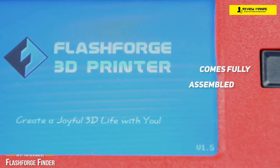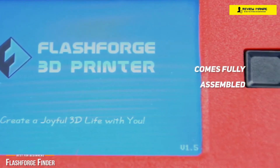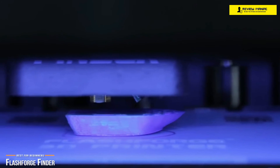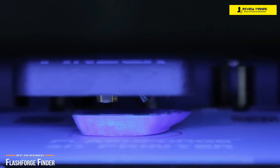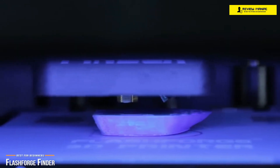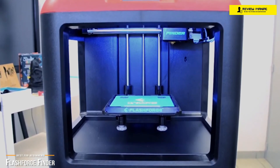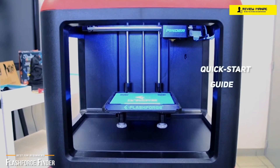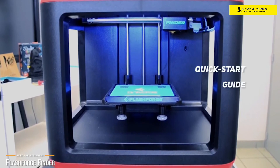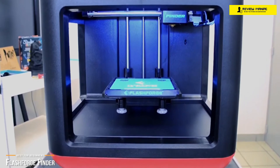Although the Finder comes fully assembled, there is some minor setup required. This involves loading the filament and leveling the build plate. You insert the PLA into a removable chamber in the rear of the printer and thread it up to the extruder, then load the filament according to the instructions on the Finder's touchscreen. When the machine starts extruding filament, you'll know the loading is complete. Once the filament is installed, you plug the printer in, turn it on, and follow the instructions for leveling the build plate from the Quick Start Guide. The bed leveling involves a semi-automatic guided process where the nozzle moves around and you tighten or loosen the screws as directed. All in all, you should be ready to start printing in about 10 minutes.